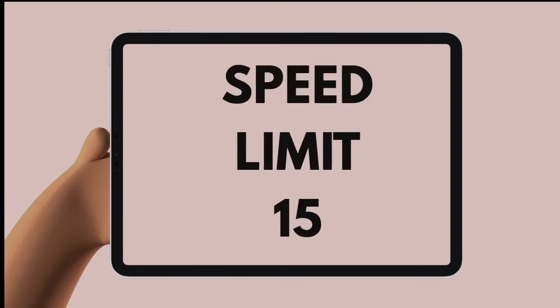I would like to remind you that the speed limit there is only 15 miles per hour and you must not exceed it.